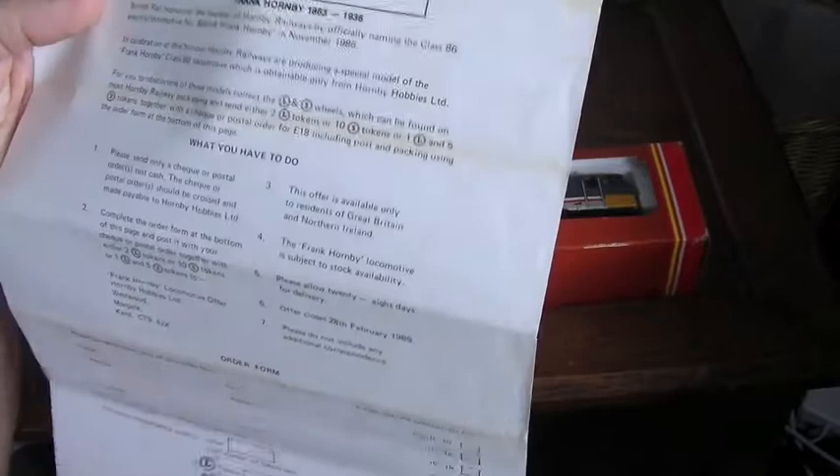British Rail honoured the founder of Hornby Railways by officially naming the Class 86 electric locomotive number 86414 Frank Hornby in November 1986. To celebrate this, Hornby Railways produced a special model of the Frank Hornby, only obtainable from Hornby Hobbies.